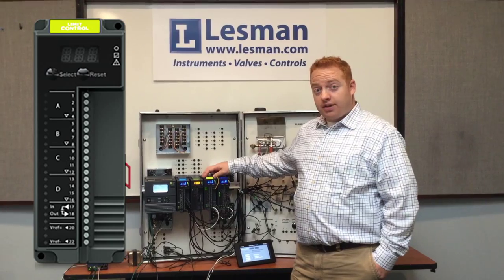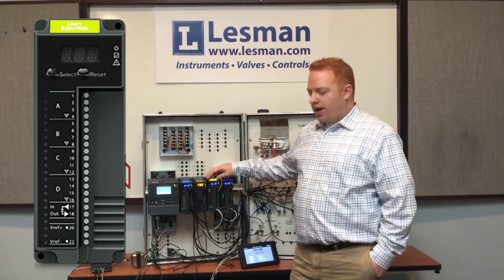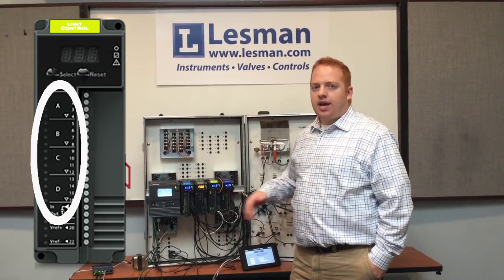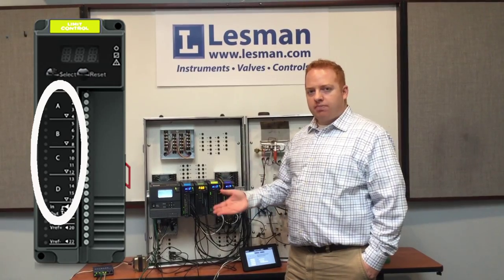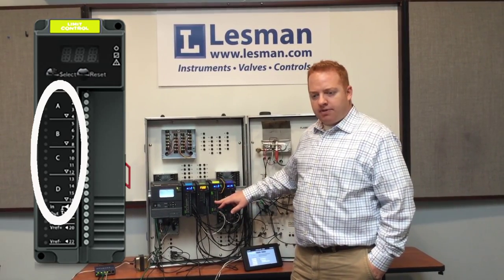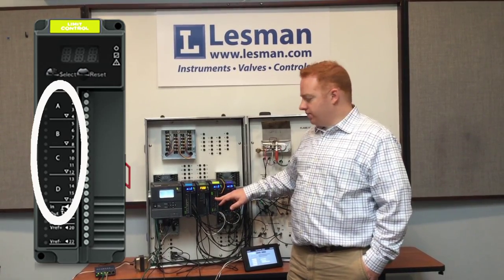The interesting thing about this Limit Module is that not only is it used as a safety module — in this case a high temperature limit — but the unused cells can be repurposed as either additional safeties or as a process-related function, essentially mimicking the same types of inputs and outputs that you can use with the optional analog input-output module.